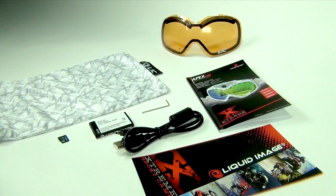In addition, the Apex comes with replaceable face foam, a microfiber bag, a user manual, a hex wrench, an accessory sheet, a rechargeable lithium-ion battery, a micro USB cable, and a four gigabyte micro SDHC card.